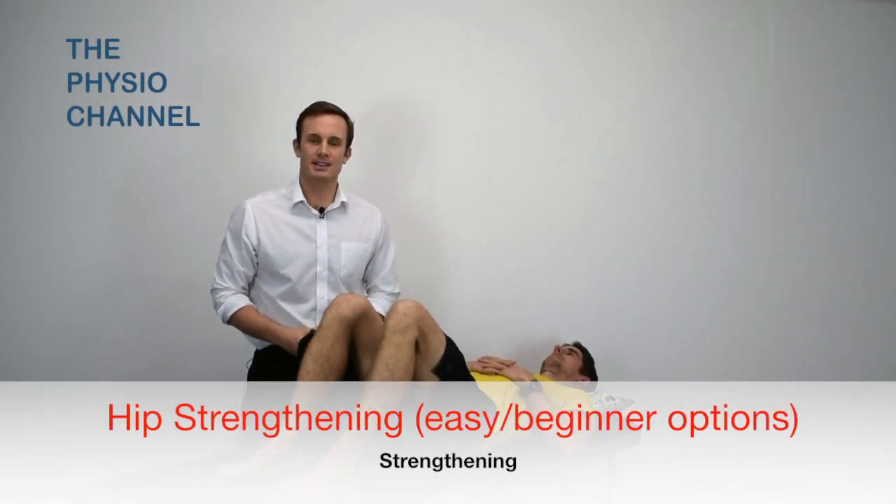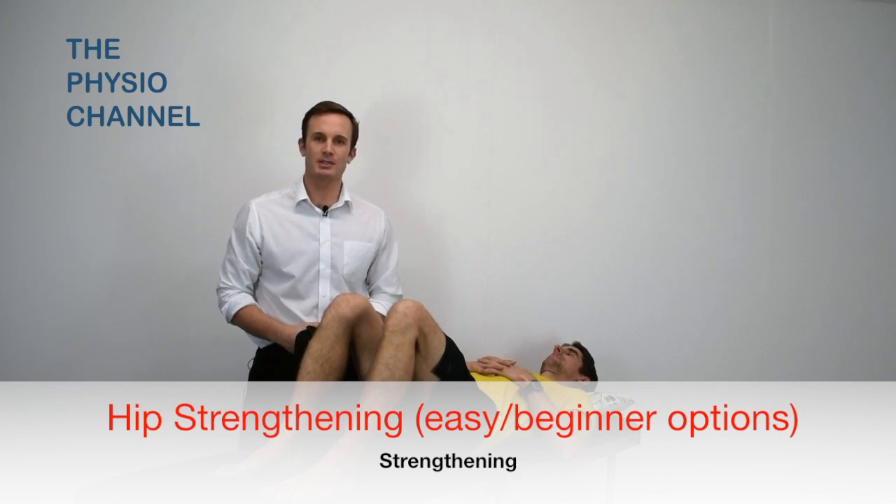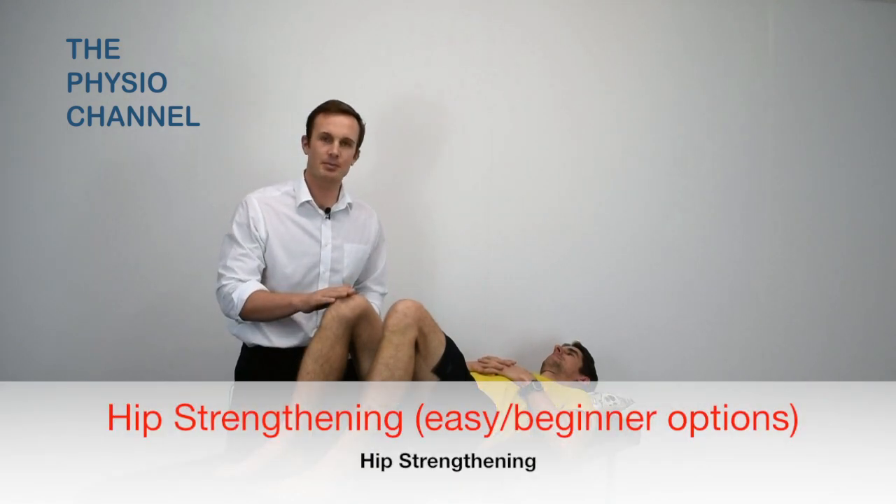In this video we're going to look at three simple exercises for strengthening the lateral hip stabilizers. To begin, we'll look at isometric abduction.